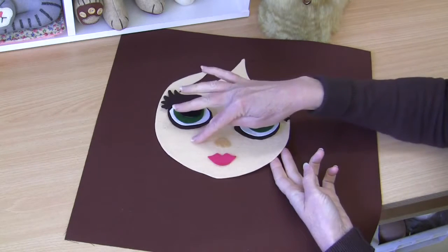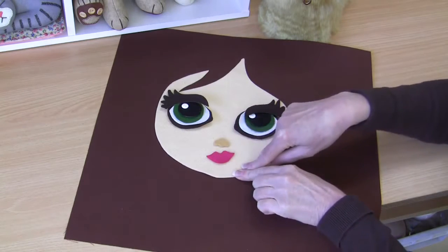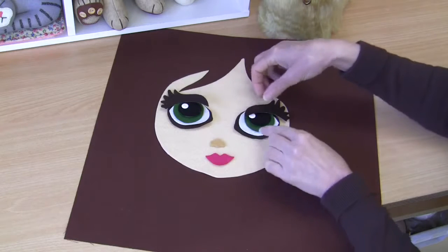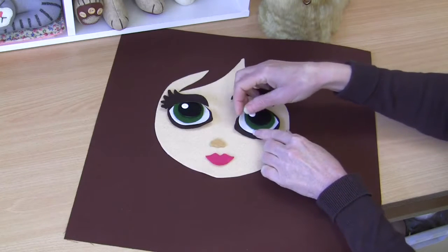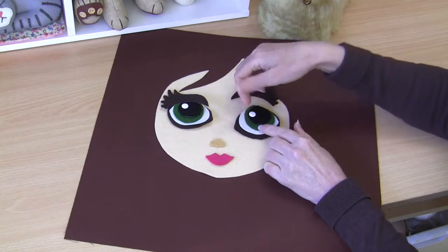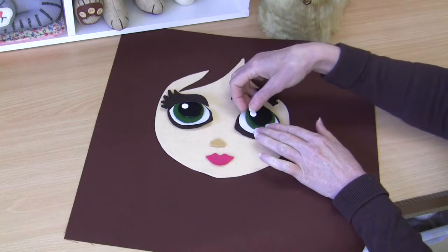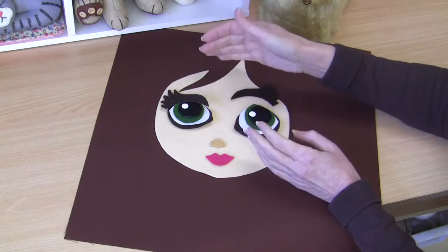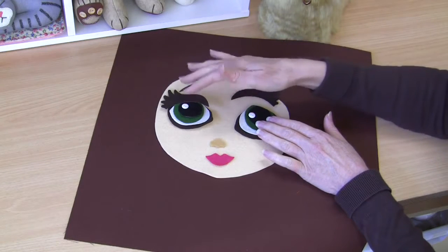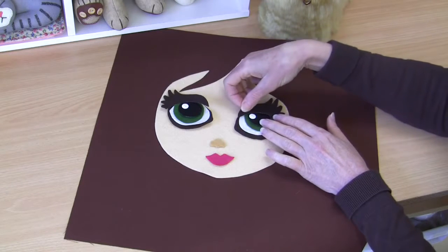Then you'll need your appliqué pieces. For the main face piece I'm actually using felt today — normally I would use a fabric in a flesh tone, but I don't have that, so I'm using felt. I have added my fusible web to that piece. You'll need your little piece for the lips, your little piece for the nose, and then your eye layout — two of each: two bases for the eyes, two whites of the eyes, two of your color of choice. I'm making a brunette with green eyes. You'll need your two pupils in black, two white buttons for that anime highlight, and your two pieces for the eyelash section.